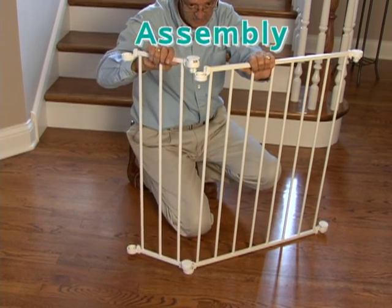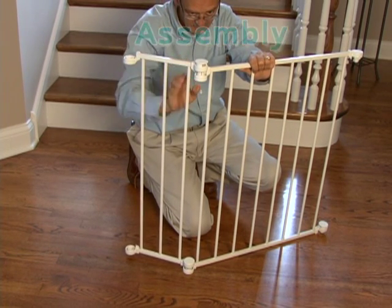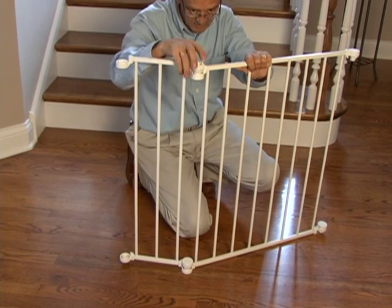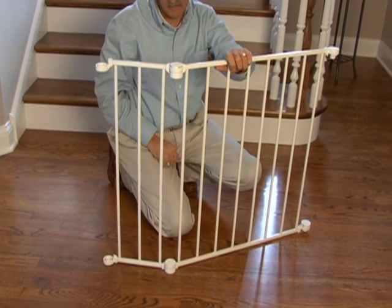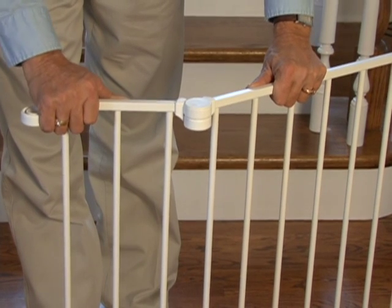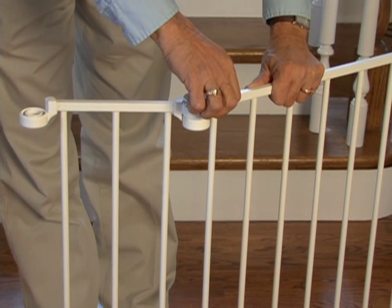Assemble your custom fit gate according to the enclosed directions. Simply place hinge posts over the center of the next section's hinge receivers and press down until a click is heard. If you have any problems raising the locking caps, gently rotate the sections to relieve pressure.